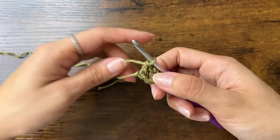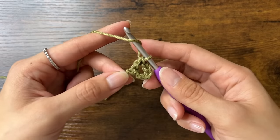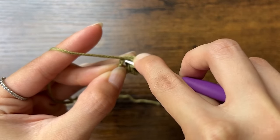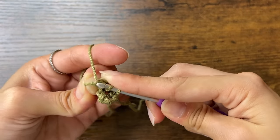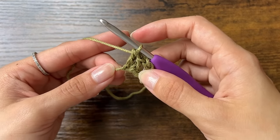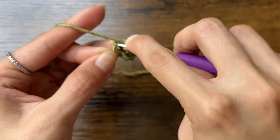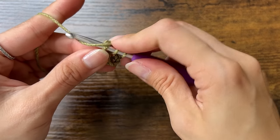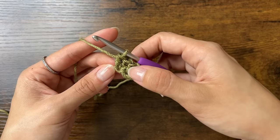This is our first double crochet and we'll do 2 more. Yarn over, insert your hook into that same space, yarn over and pull through — now you have 3 loops. Yarn over, pull through 2 loops, and yarn over, pull through 2 loops. Do that one more time into that same chain. We should have done a total of 3 double crochets.